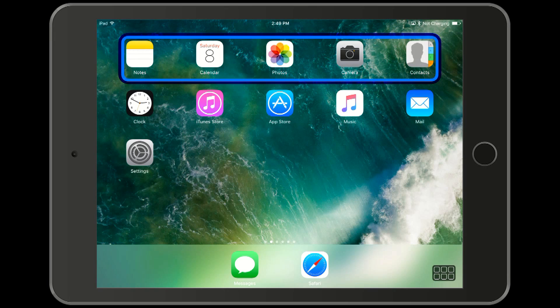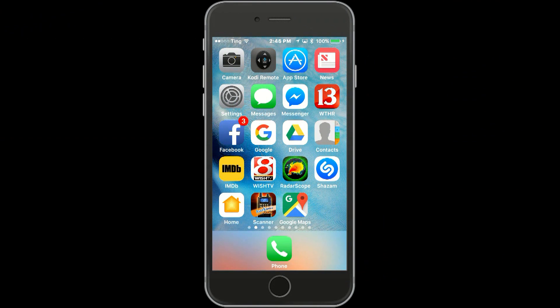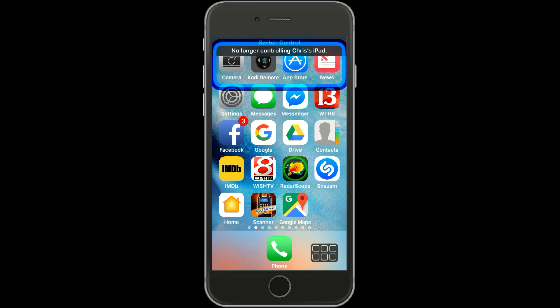Now let's see what it looks like on the iPhone side after we've relinquished control. Watch for the message at the top of the screen that we are no longer using the iPad. And there it is — we now have control of the iPhone again.